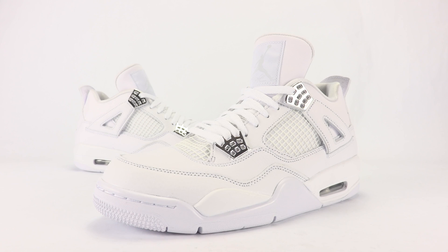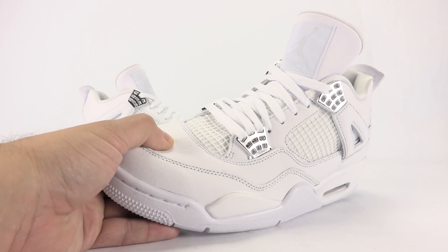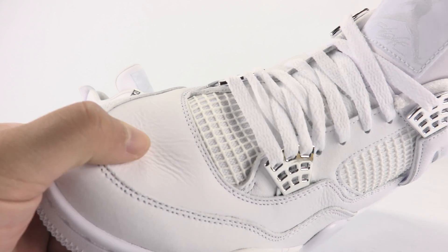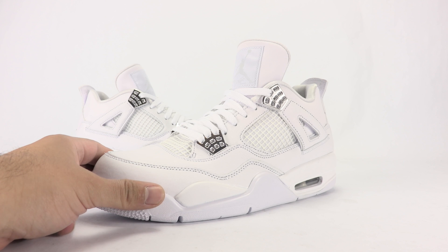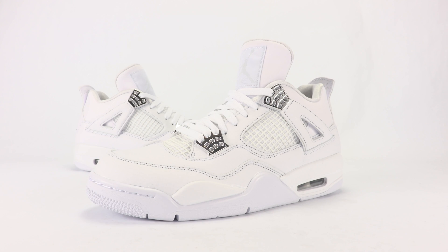Alright everybody, on-feet look at the Air Jordan 4 Pure Money. They are set to drop May 13th, retail $190, and you can grab them at Chic Shoes retailers — link in the description below. Just to recap the materials: they're dope. The leather they use is really nice — actually really plush and tumbled. The synthetic leather doesn't really bother me at all because it's minimal and in certain locations, but the overall look just goes nicely together.